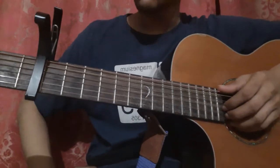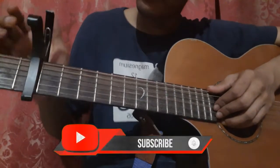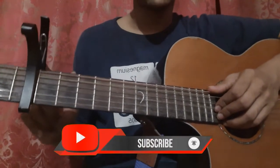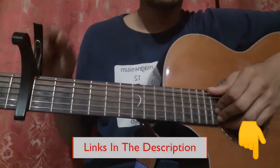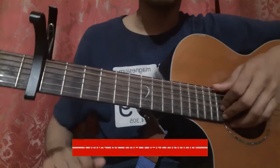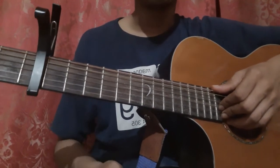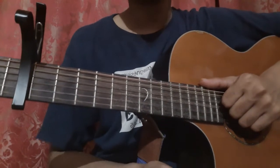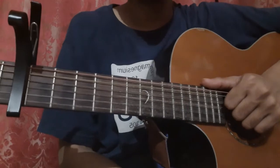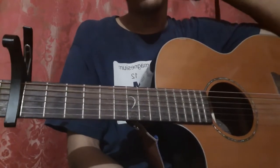Let's learn the fingerstyle for 'Play Date' by Melanie Martinez. You need to place your capo on the 5th fret of your guitar. If you don't have a capo, I'll put the link in the description so you can buy it. There are 4 parts to this song and we are in standard tuning: the intro, the verse, the pre-chorus, and the chorus.